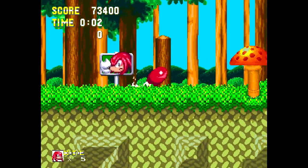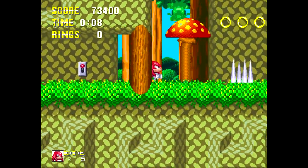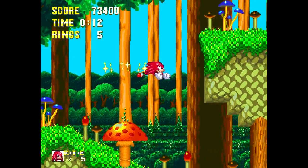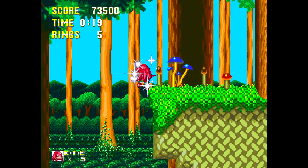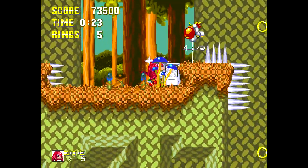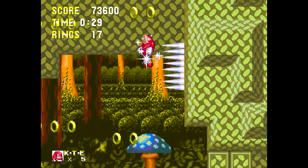Mushroom Hill Zone Act 2. I like doing this Superman glide with Knuckles. He can also break through walls — though that's not always going to help me.